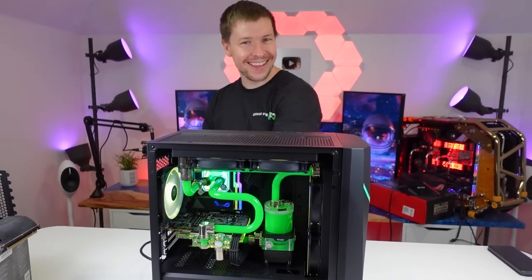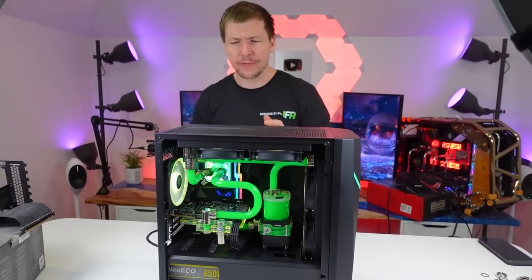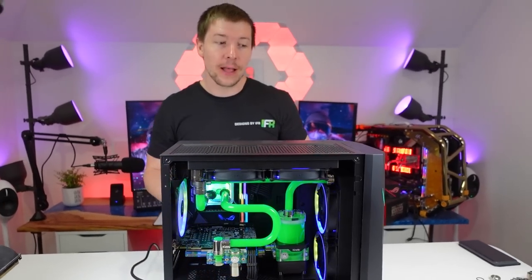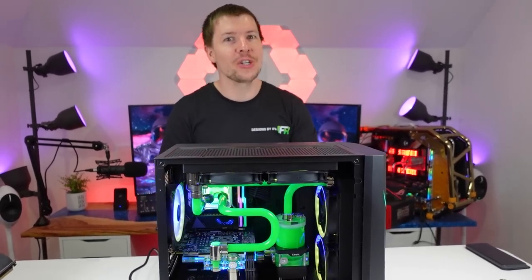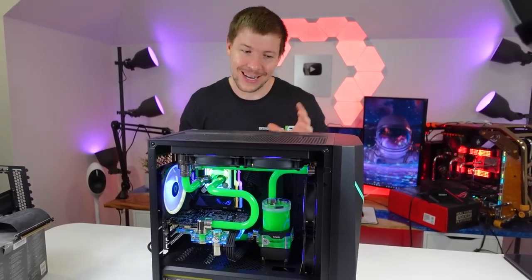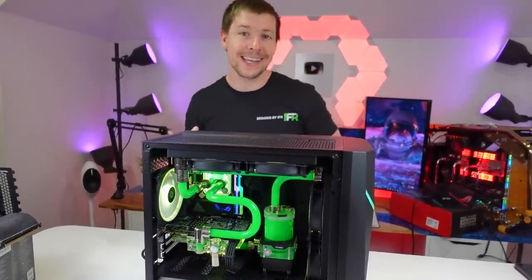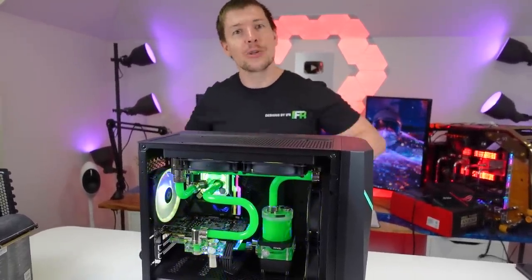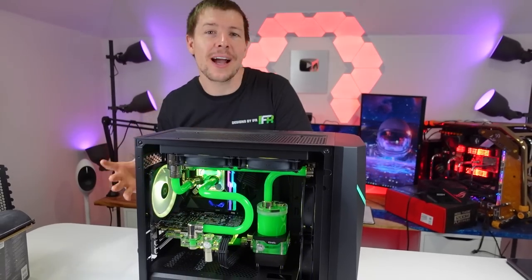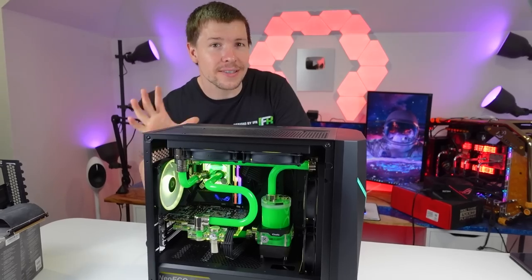G'day guys. This build is the Antec Draco 10 case — one of Antec's newer cases and it is more on the budget side. This build in particular we used for our arcade machine, our custom IFR-themed arcade machine. It's getting taken apart now because we're actually about to move houses, and then we're going to set up more of a permanent PC to go inside that arcade machine. To power all of the games, we ended up going with an MSI GTX 1070 — this is the ITX version, the Aero.